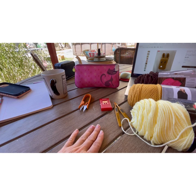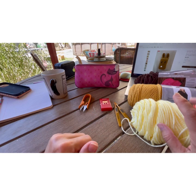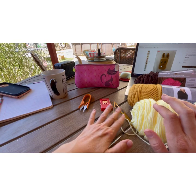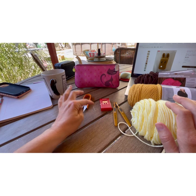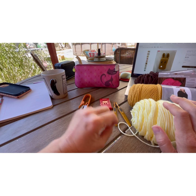What you're going to need to make your Iwi Pokemon Otter Pop character is an E-hook 3.5, a G-hook 4.0, a counter if you need it, a tapestry needle, some scissors, and some felt.